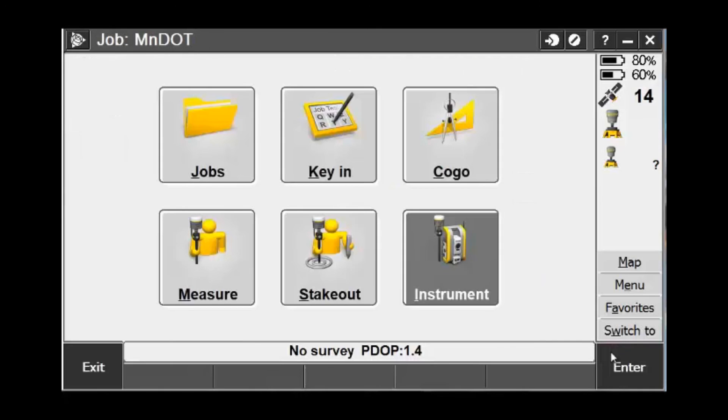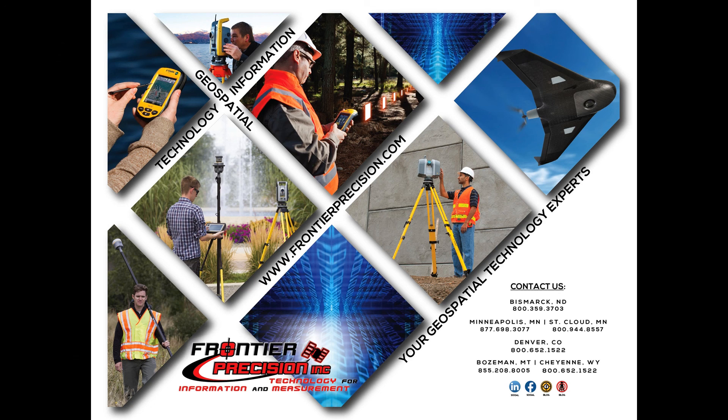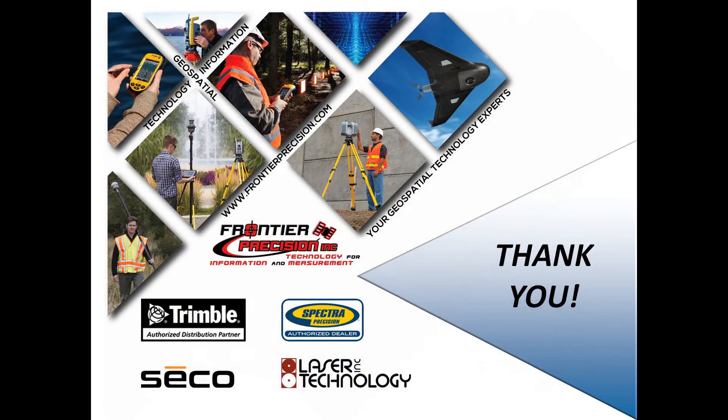Pick the Accept button to store the changes and your R10 tilt sensors are now calibrated. That concludes our Tech Talk on how to calibrate the internal tilt sensors in the Trimble R10. I hope you found this beneficial and will join us again next time. Thank you.